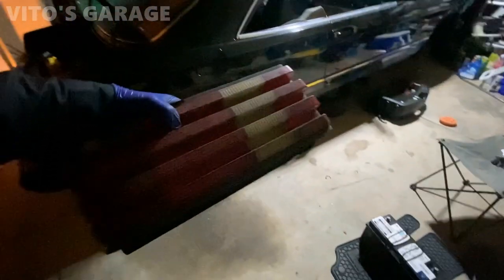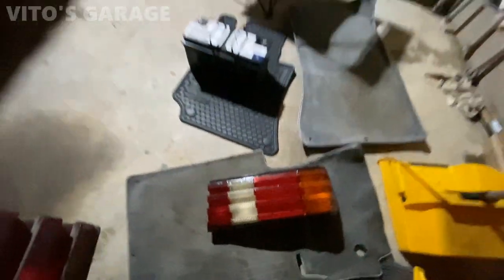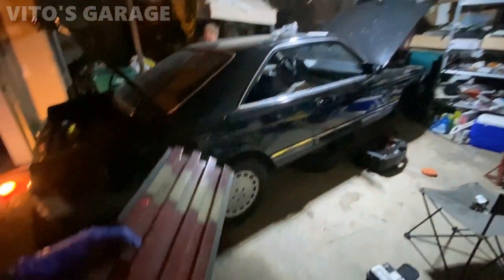I'm gonna be installing these taillights. This one is already cleaned up and ready to go. Before installing, I'll probably just polish these reverse lenses a little bit. This is the dirty one — that's how that one was — and I just cleaned it up, so I'm gonna do the same to this one.